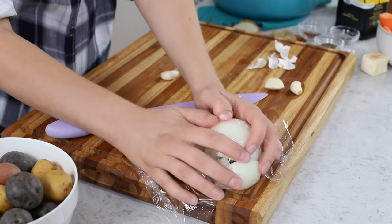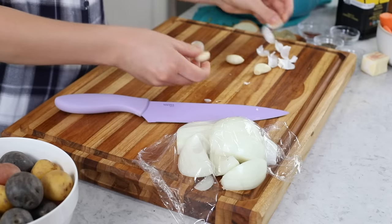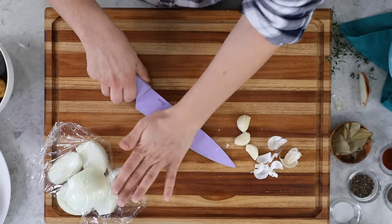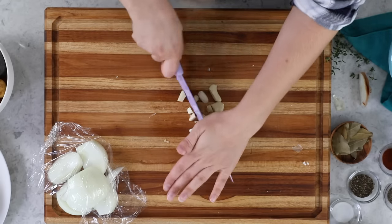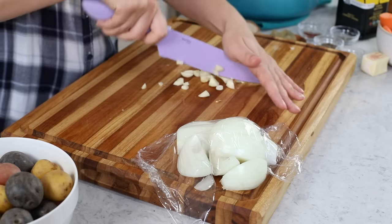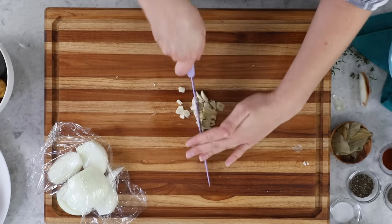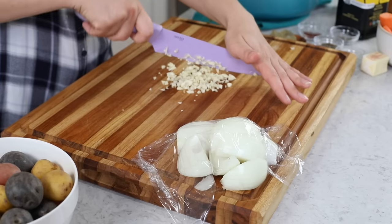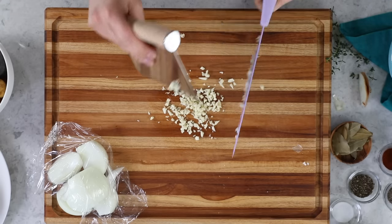Those onions are really potent — they are really making me want to cry today. Once we have our garlic prepped, we'll go ahead and mince it. You want nice small pieces. I always recommend mincing your own garlic if you can. I know they sell jarred garlic in stores, but I'm always disappointed by the results. I just really don't recommend that one.